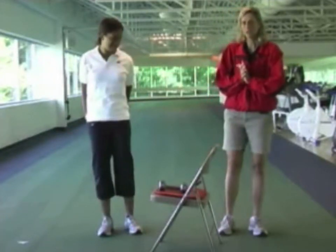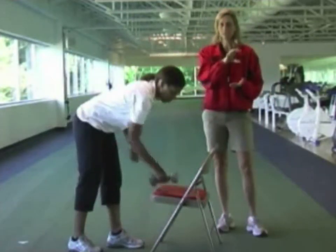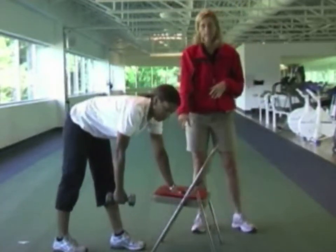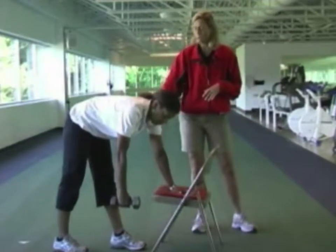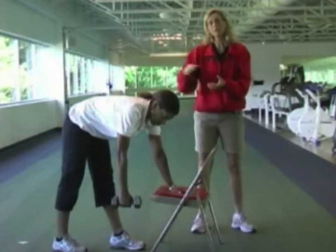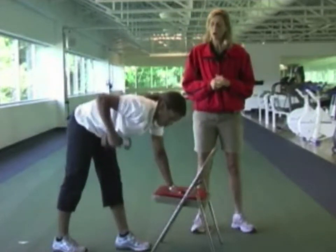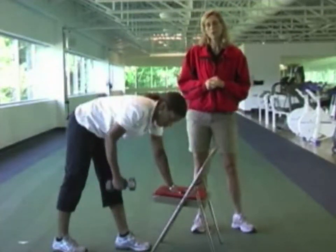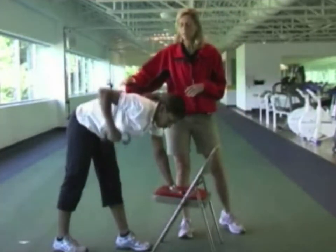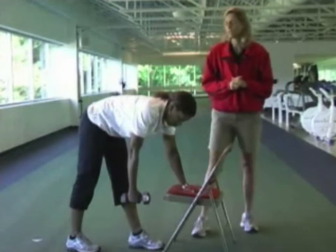The first exercise is called the Dumbbell Row. Christine puts one hand on a chair seat to stabilize her, and one foot in front of the other. The leg on the side of the arm holding the weight should be further back. She'll lift the weight up, always holding the weight below the shoulder, and as she lifts the weight she'll squeeze the shoulder blades together. You're working the muscles in the upper back and the upper part of the arm, behind the arm.